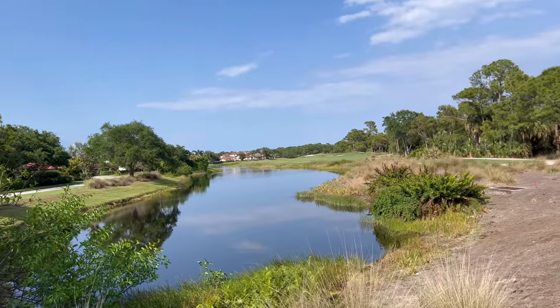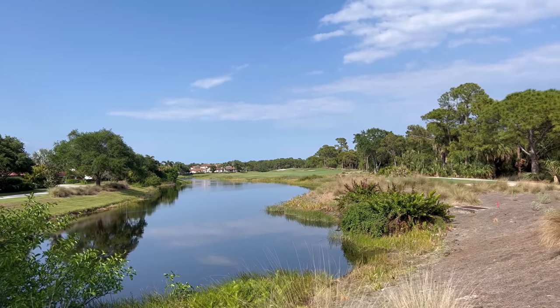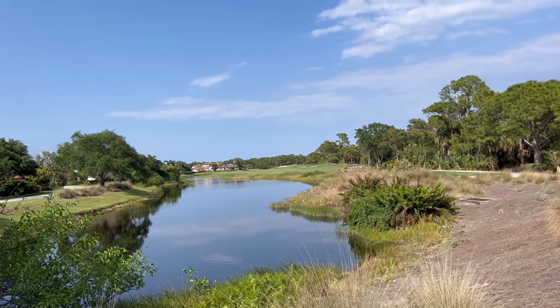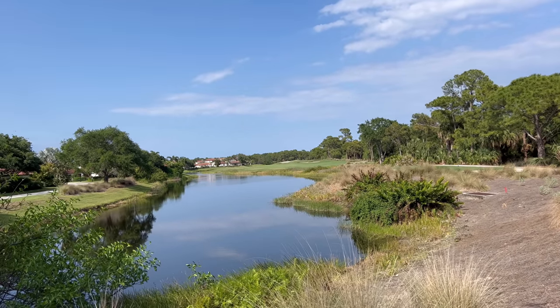Not the best putt, but I'm still trying to get my pace on these greens. Onto hole two — a pretty sizable par five, about 580 yards out there. I'm going to be ripping driver, probably right on that line right there.